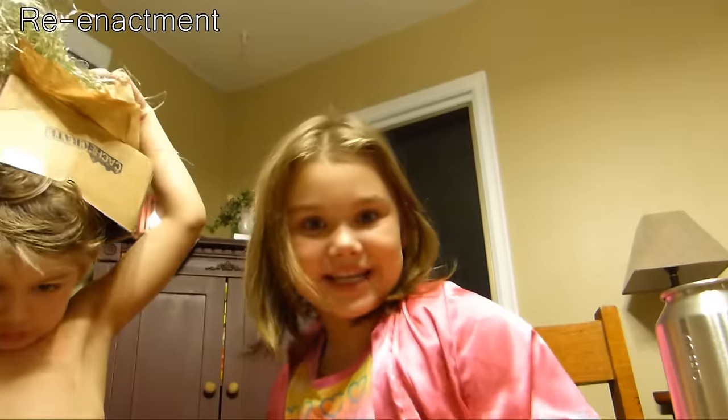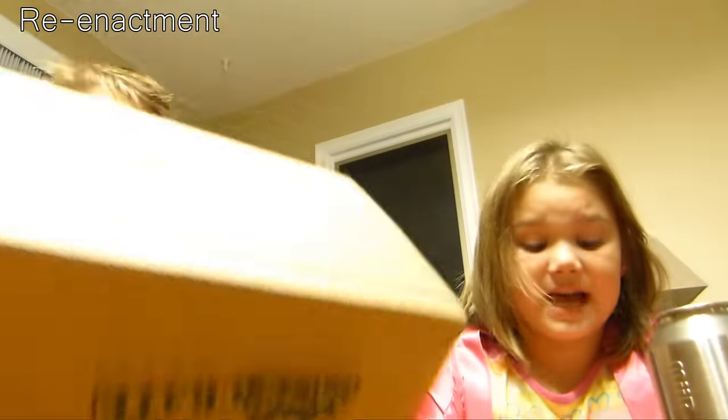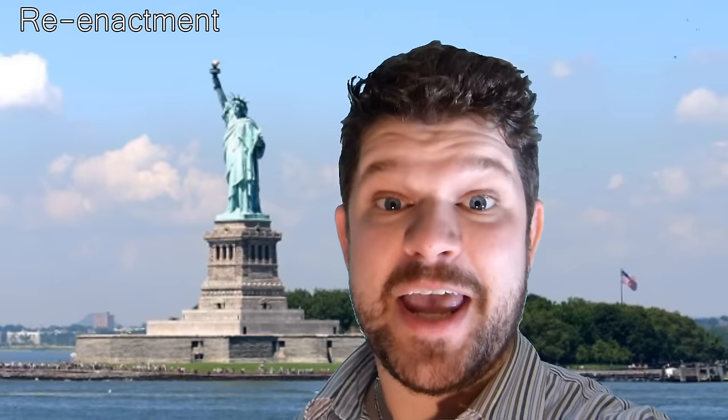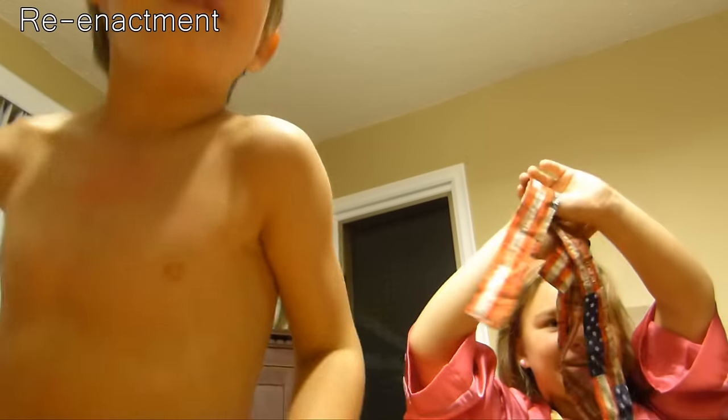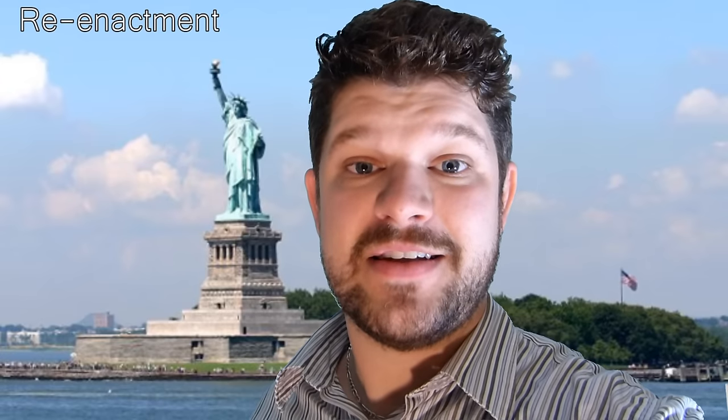How is New York City? New York City is a lot of fun — we're having a great time. Is that the Statue of Liberty behind you? Yep, that's the Statue of Liberty behind me. Bye guys, love you, miss you. Alright guys, good to see you. We'll see you soon, okay. Miss you lots. Alright, bye-bye.